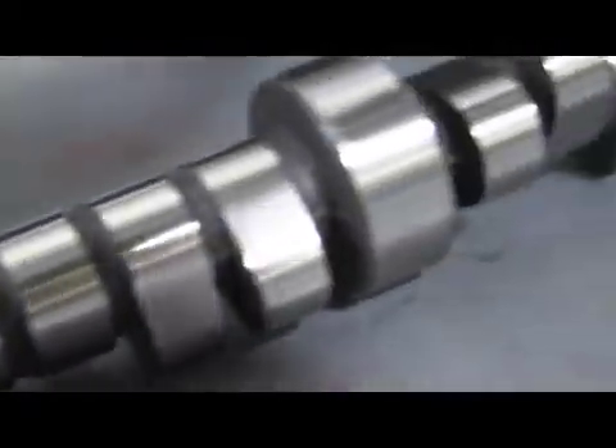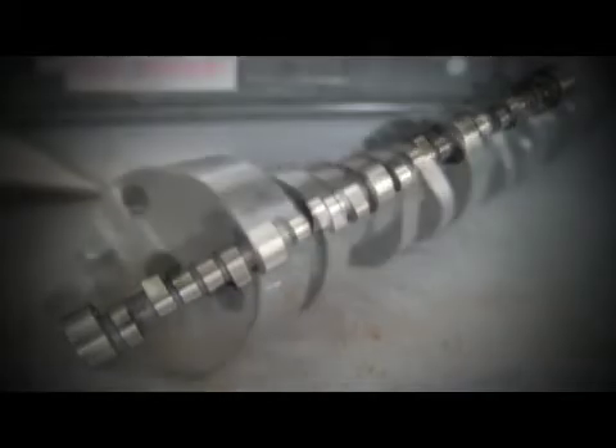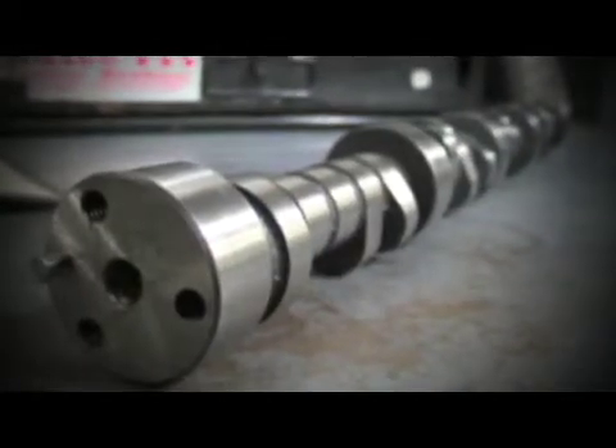So a lot of people are asking: what's the difference between a camshaft designed for naturally aspirated use and a camshaft for nitrous? Well, we're going to show you. But before we jump on the dyno, we're going to teach you some basics about camshafts and camshaft design. Duration, lift, and lobe separation are the major variables in camshaft design.